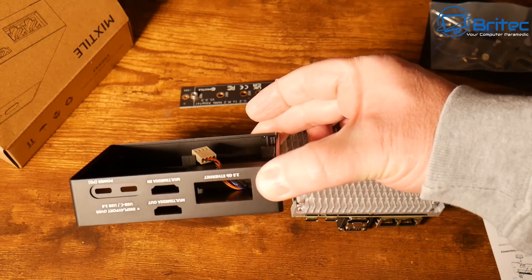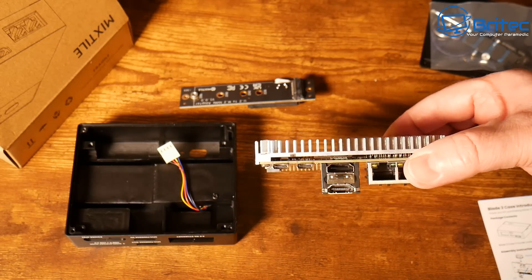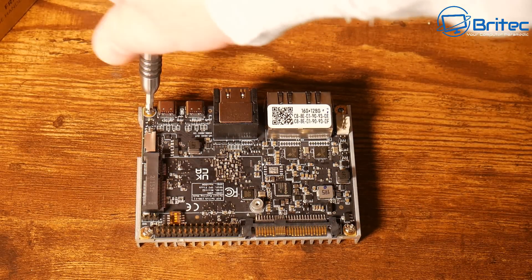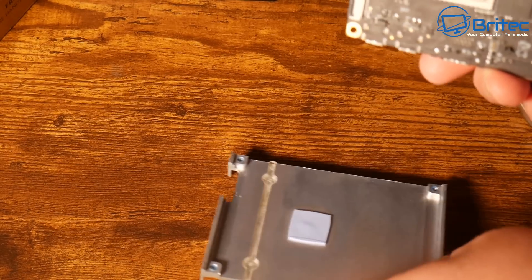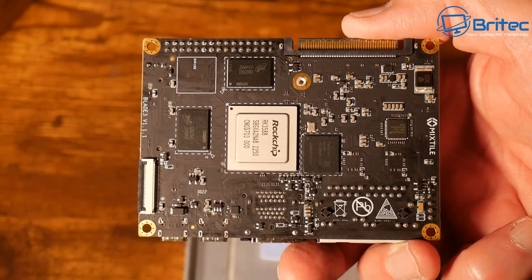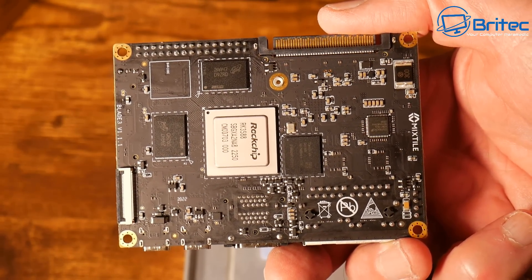What I need to do first is remove the heatsink on this device so I can put it into the case. You don't have to put it into a case — you can leave it with this big aluminium heatsink to dissipate heat. To remove the bottom part I'm just going to remove the four screws. This gives us access to the main board, and you can see the Rockchip RK3588 right there — a very decent processor — and it also has the Mali G610 GPU, which is pretty decent as well.